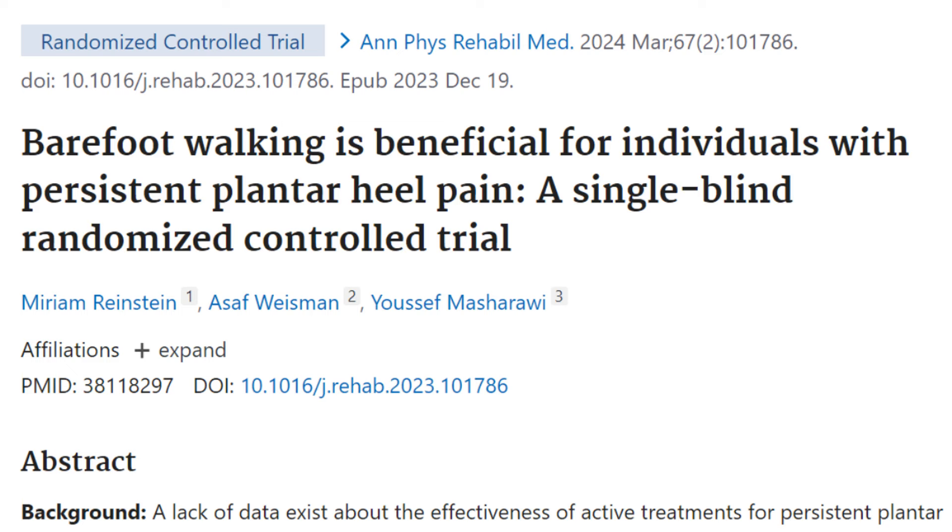The study had two different groups. One group did a four-week walking program wearing shoes, and the other group did a four-week walking program barefoot. At the end of four weeks, both groups improved, but the barefoot walking group actually had greater improvements in pain, function, and quality of life.